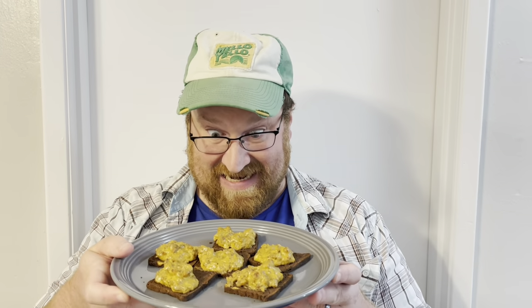Bake it at 400 degrees for 10 minutes. Polish Mistakes. Polish Disasters. Hanky Panky.